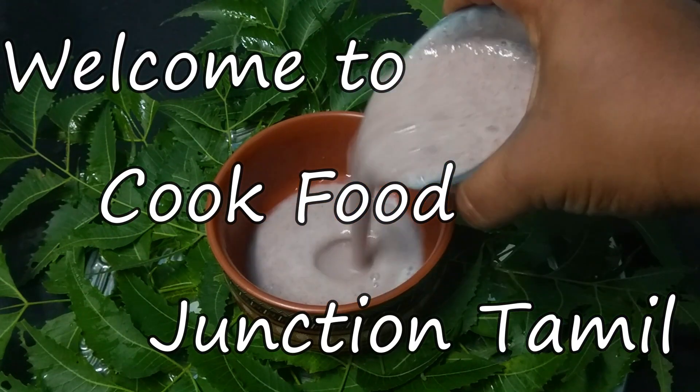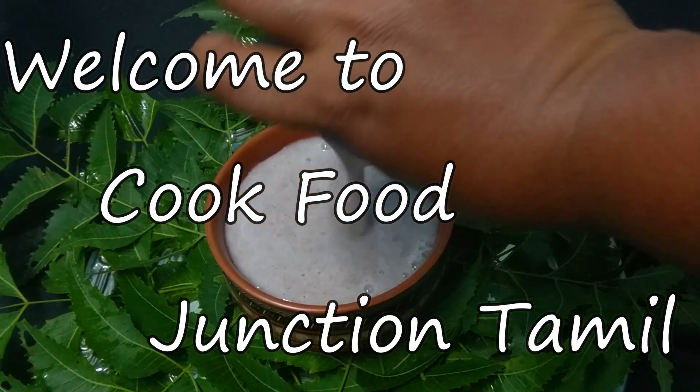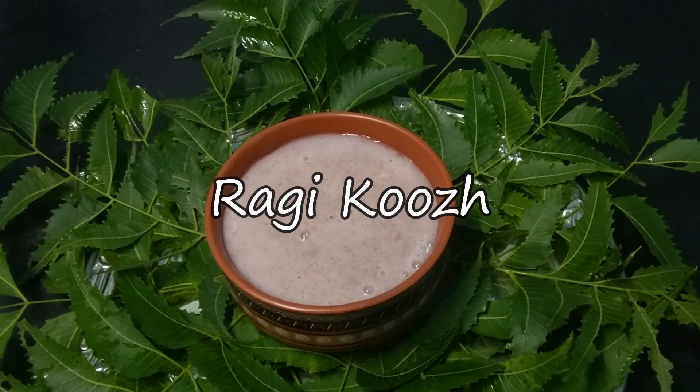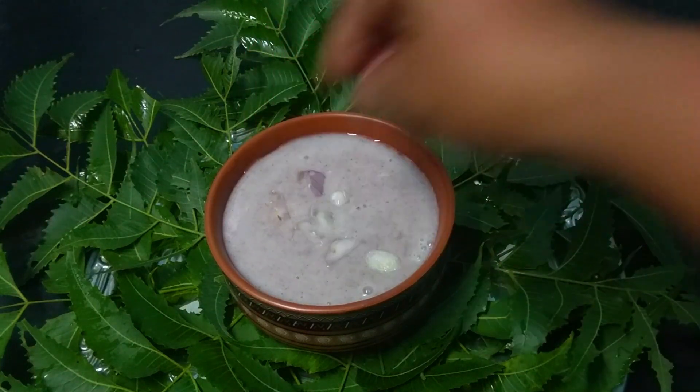Hello friends, welcome back to my channel Cook Food Junction Tamil. In our channel, we have made a recipe for a long time, and in that way, we are going to make a recipe for a long time.